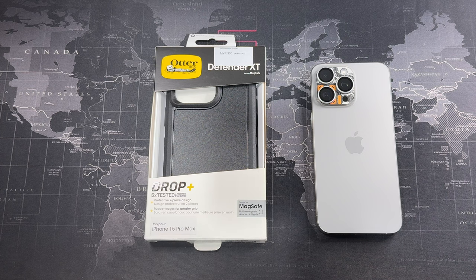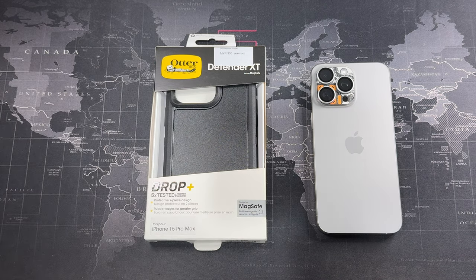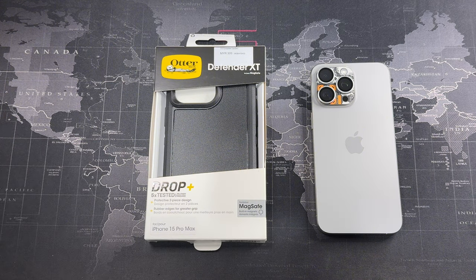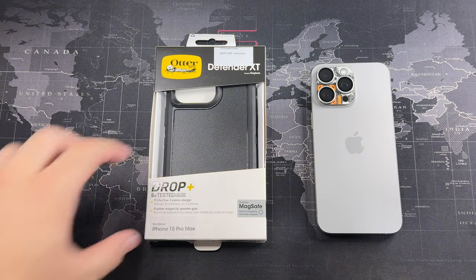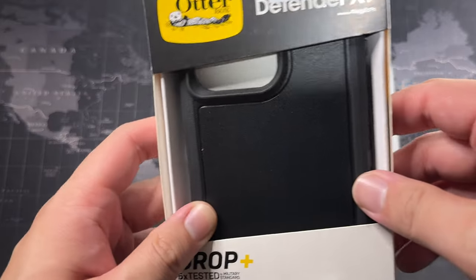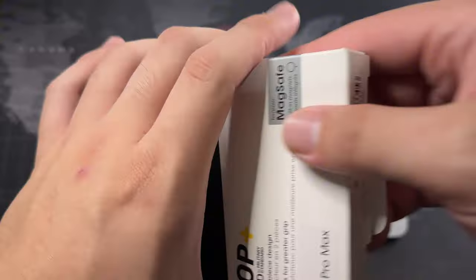Hey, what's going on guys — Driven Tech Reviews, welcome back to another video. In this video I'm going to be reviewing the Autobox Defender XT. If you've been following the channel long enough, you've seen I did a video on a similar case from Autobox for the iPhone XS Max, and I believe I used it for other models as well, like the S9 Plus, many years back. Without further ado, let's get into the packaging — it retails for 309 ringgit.